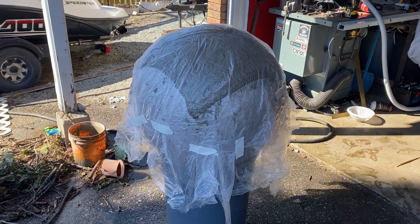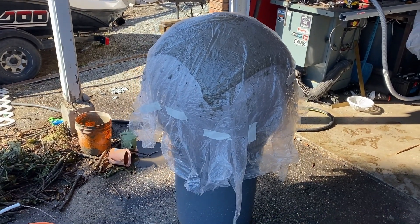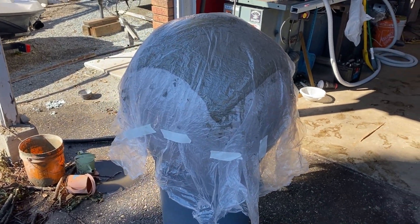I just covered it in some more plastic and I'll let that cure for a few days before I add on to it.